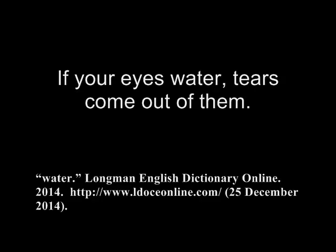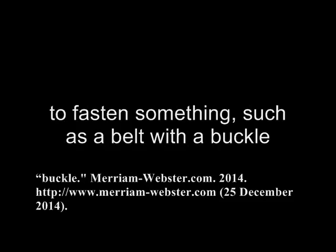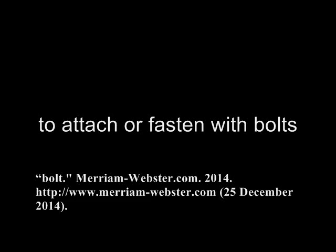Water: if your eyes water, tears come out of them. Buckle: to fasten something, such as a belt, with a buckle. Bolt: to attach or fasten with bolts.